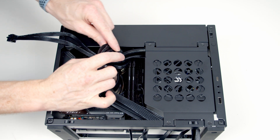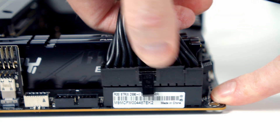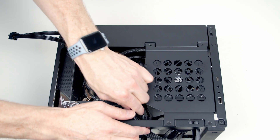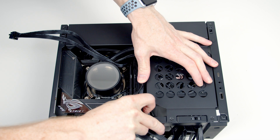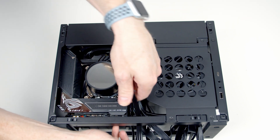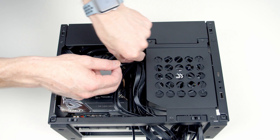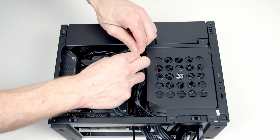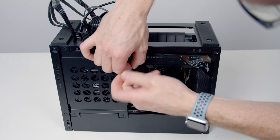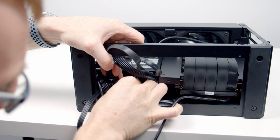Plug the motherboard's 24-pin power connector in, then pull the excess cable down to the bottom of the case together with the EPS cable. Use a cable tie to manage the cables at the top — importantly to keep the EPS cable out of the fan blades. Use another cable tie to manage all the cables at the bottom, then plug the EPS cable into the power supply down at the bottom.